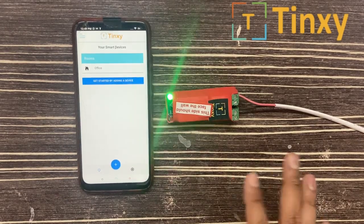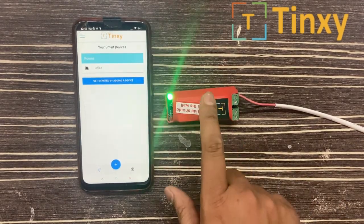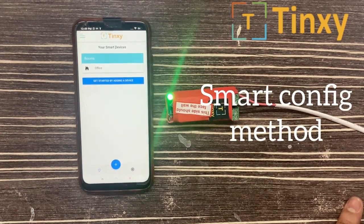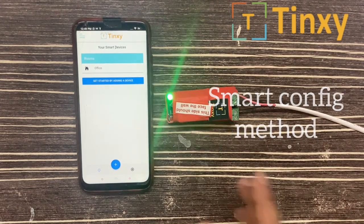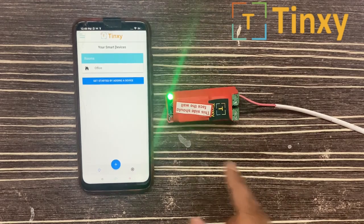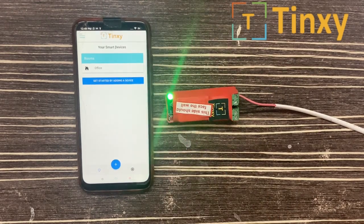Hello viewers, this video shows how you can pair your Tingzi device with your Wi-Fi. There are two methods of pairing. We will try with the first method, that is the Smart Config method. In Smart Config method, the LED should be blinking at every second. You can see now the LED is blinking at every second.